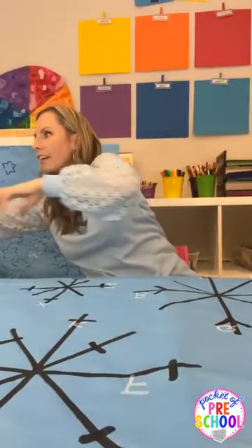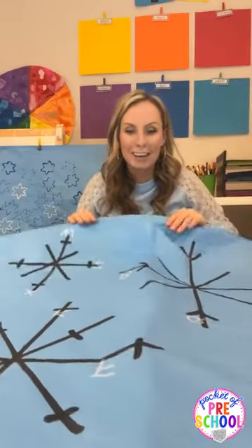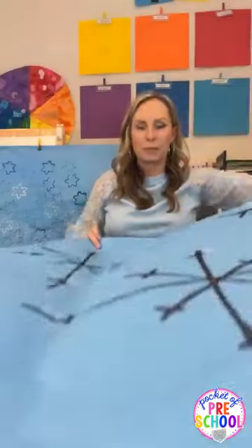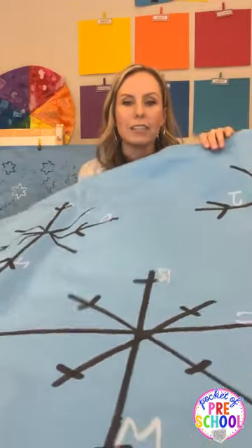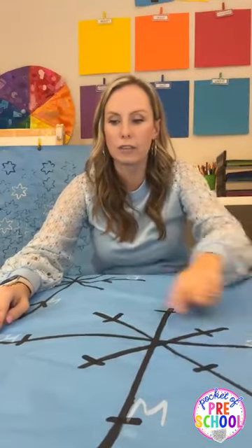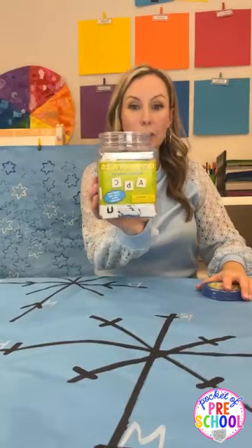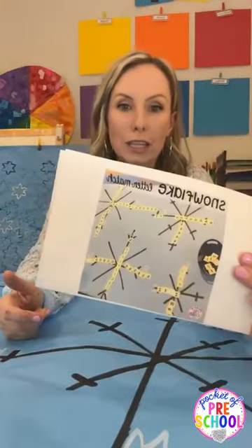I wanted my students to work on letters with this snowflake. I wrote letters on the ends of the snowflake points — you can see the M's, C, H, and R. This one literally took up a whole table. Then I found some white letter manipulative tiles and put them out. This is what it looked like when students finished — they had to find the matching letter manipulative and place it on the matching letter on the snowflake.